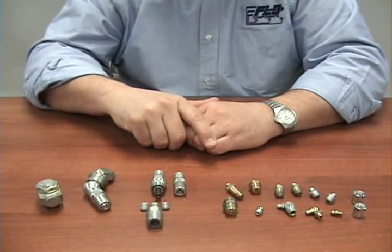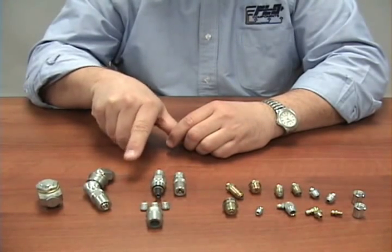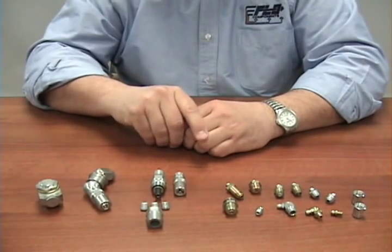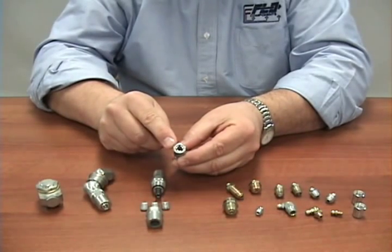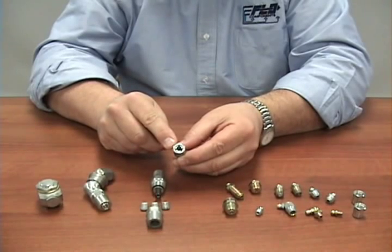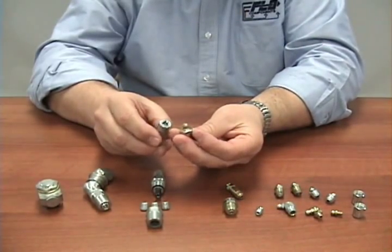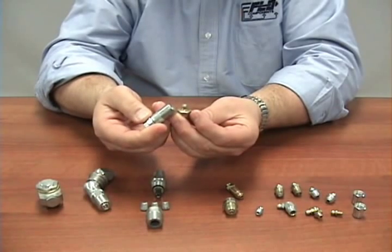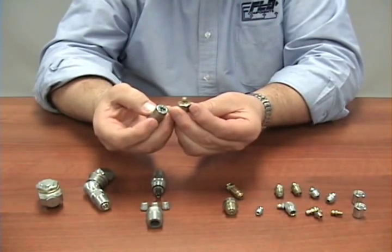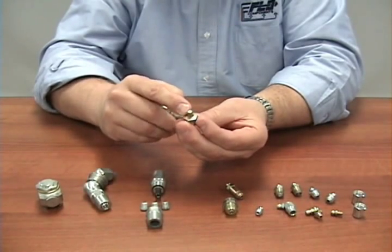When looking at grease couplers, they come in many different pressure ratings, configurations, and styles. One of the main characteristics to know about a coupler is the actual jaws — the jaws are the mating surface for the coupler onto your grease fitting. The proper way to attach the coupler onto the grease fitting is to come on an angle and come off on an angle. By doing this, you are saving the sealing surface of the jaws in the coupler as well as the bull neck.